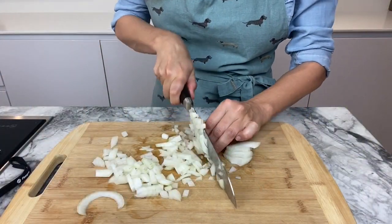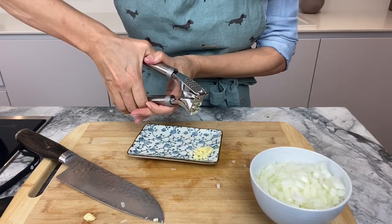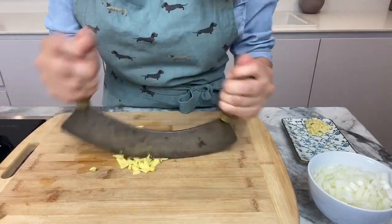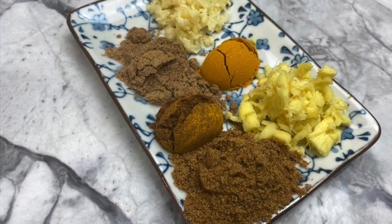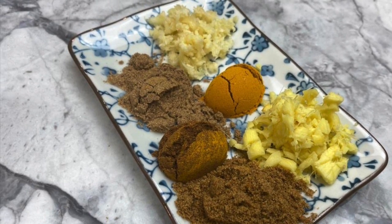First you will need to cut the onions in little squares. Then the 2 cloves of garlic. You need to slice very thinly 1 tbsp of ginger. Then your spices: coriander, turmeric, garam masala and cumin.